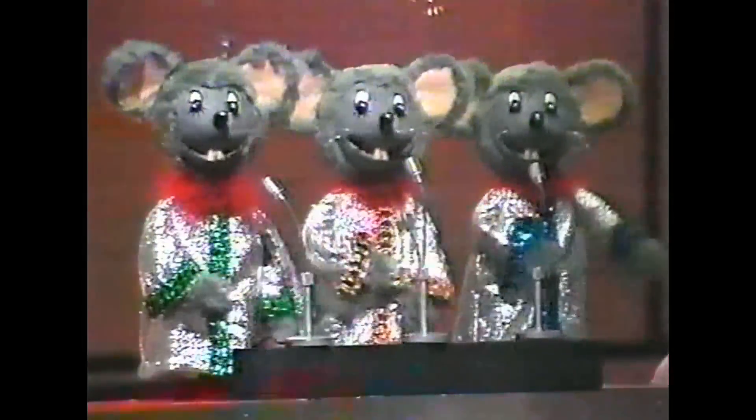Come on, come on and have some fun with coffee, Matthew Corbett. Thank you very much. Hello and welcome to Sooty's Disco, and welcome to The Sooty Show!